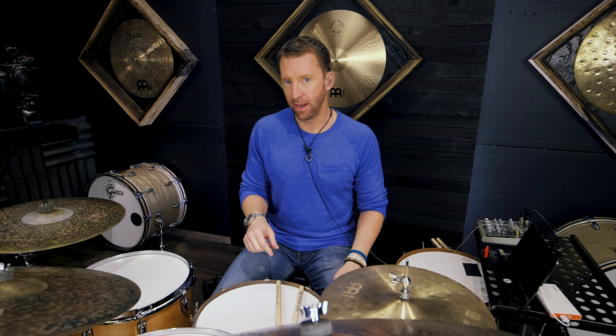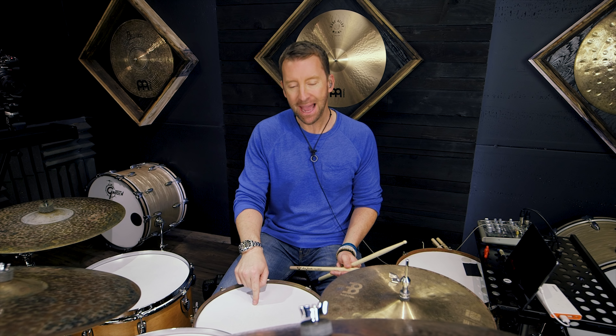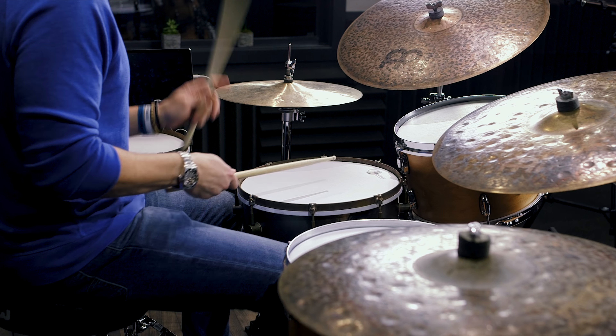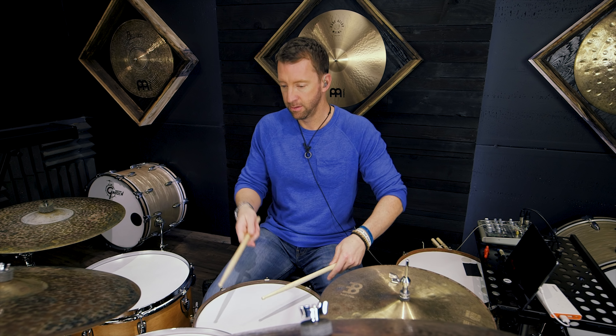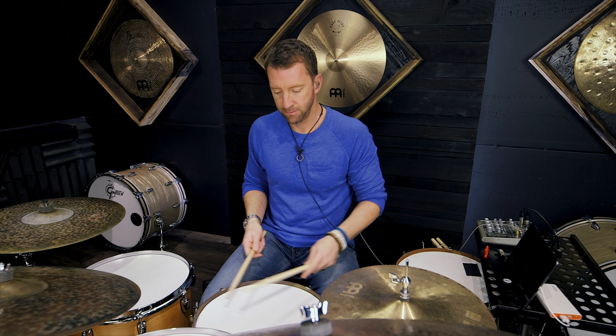There are some dynamics in there, right? I've got this really big accent on the first note, and then I go around the drums fairly forte, and then when I come back to the snare it's like a little crescendo. So you've got that, and that's an important part of it too — I'm also working on my dynamics.